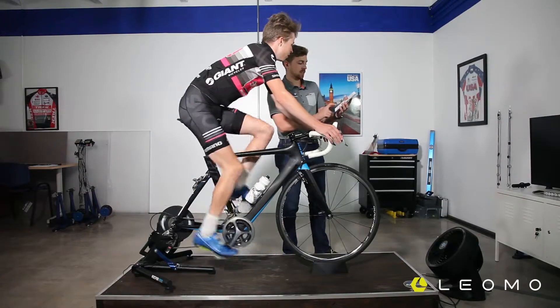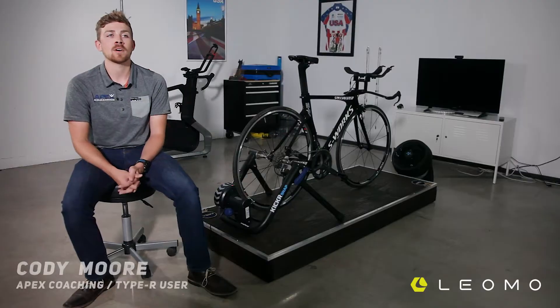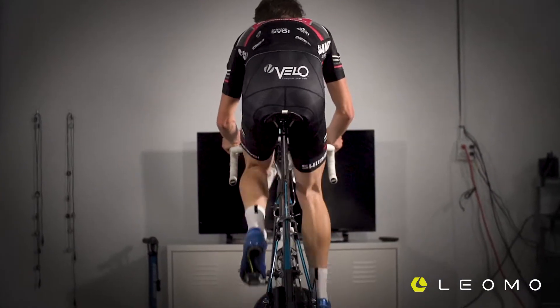The test we're performing today is called a MAP test — it stands for maximal aerobic power. It's a ramp test, so we're looking at how far beyond their current functional threshold power they can go until their cadence drops or they go until failure.